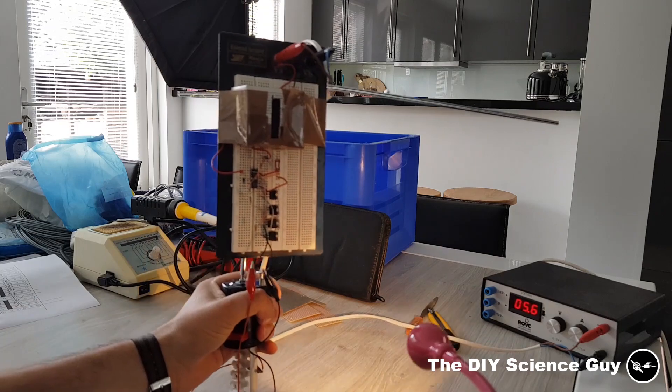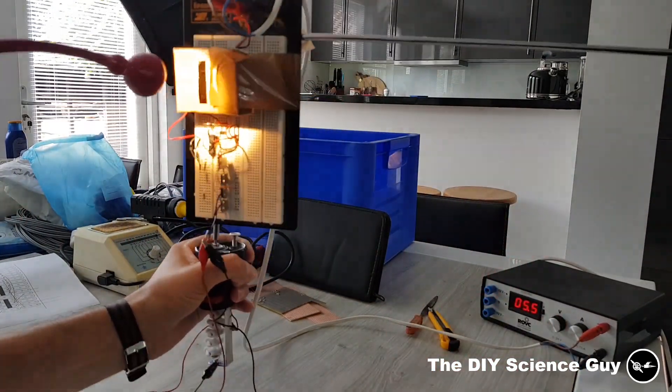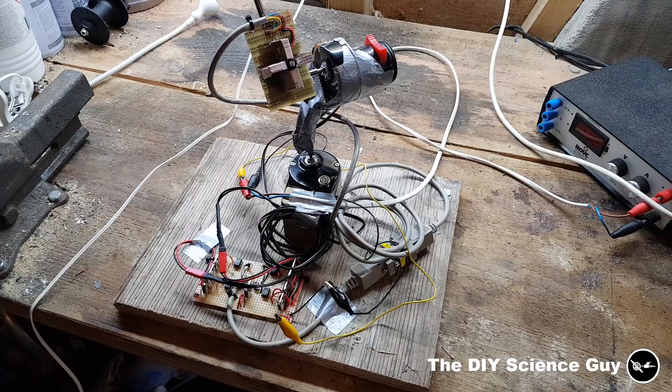So I first made this as a proof of concept. So now you have seen what it can do, let me now show you how it works.